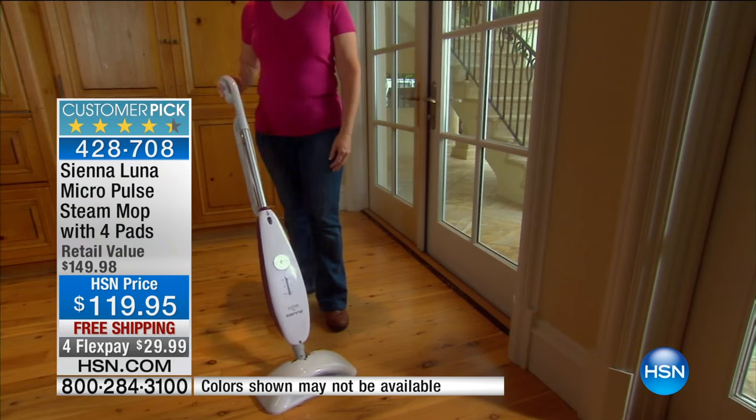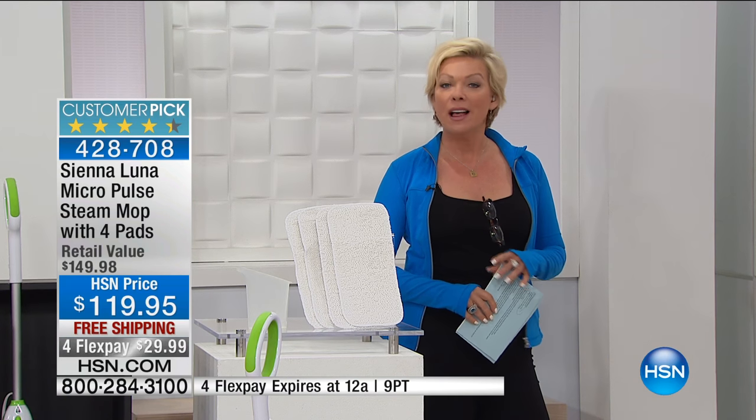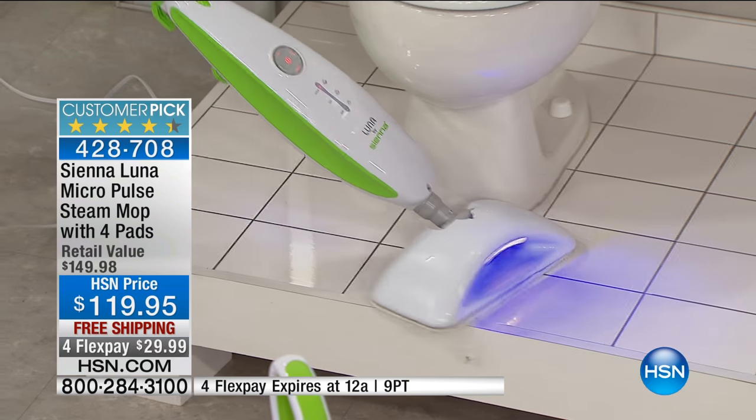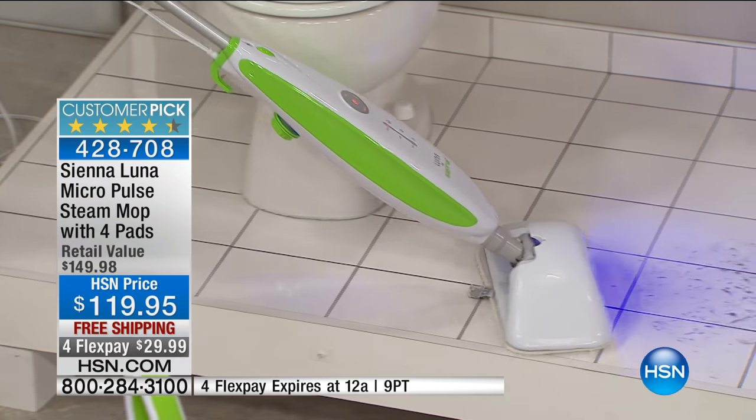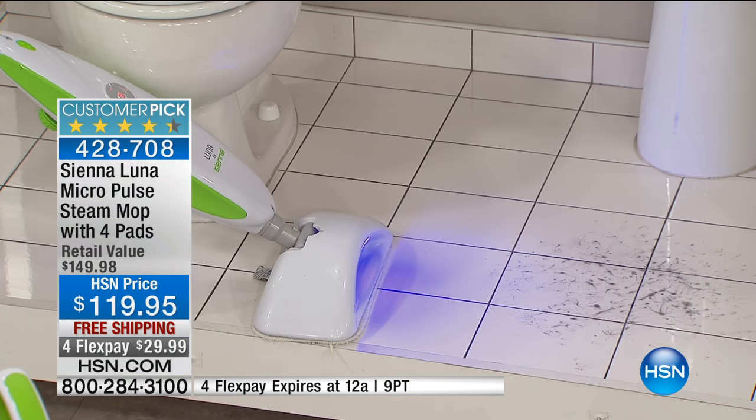You get four of those replaceable and washable cleaning pads. My friend Yvette just made her way to the best area in the house to clean — right along, I love cleaning around the toilet. Get in the bathroom and take a look at what you see here.